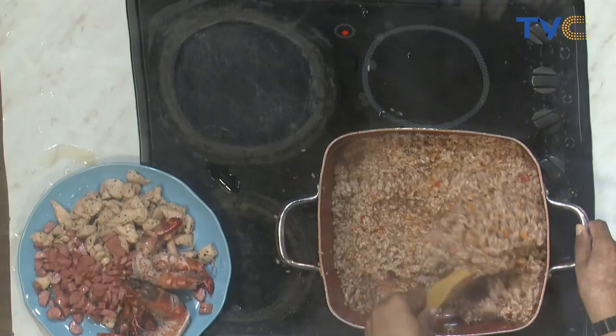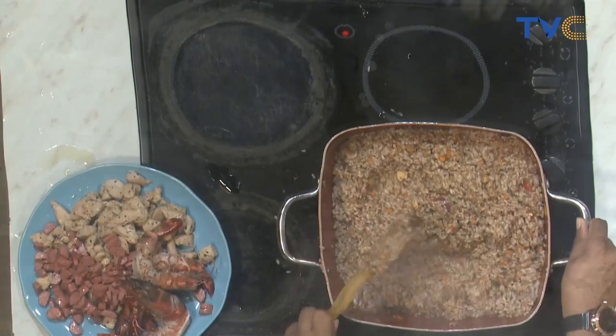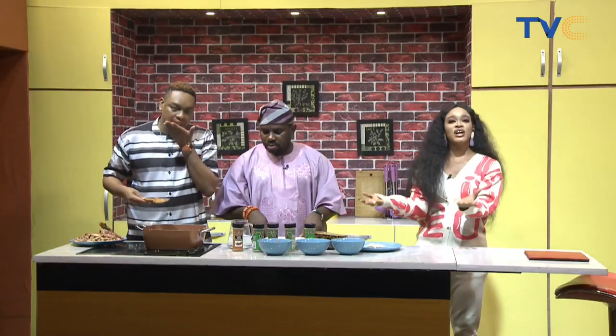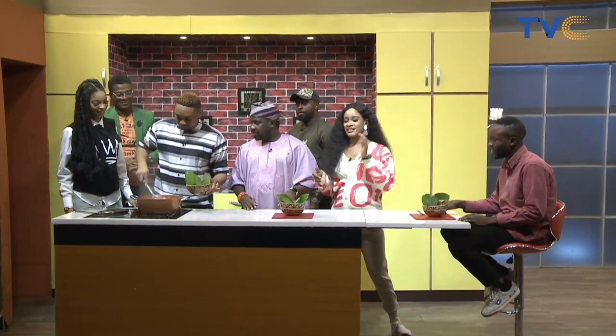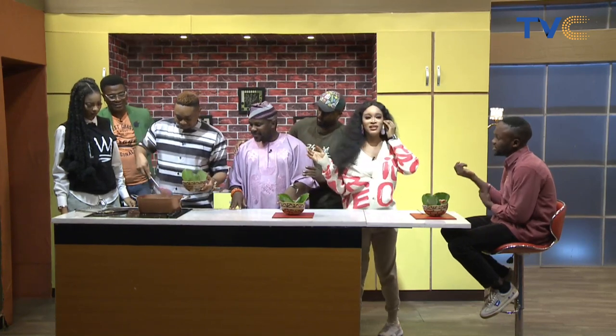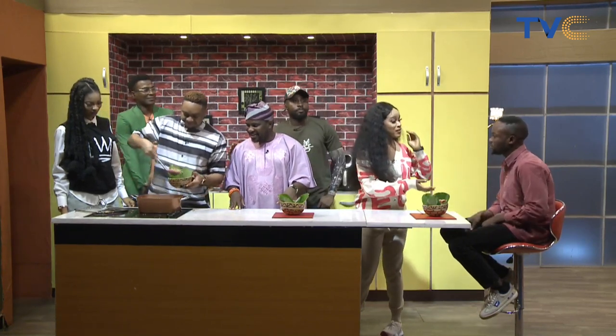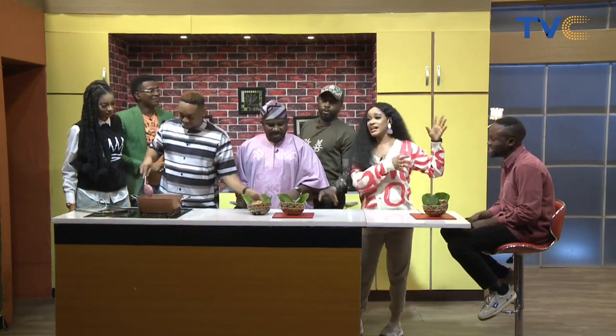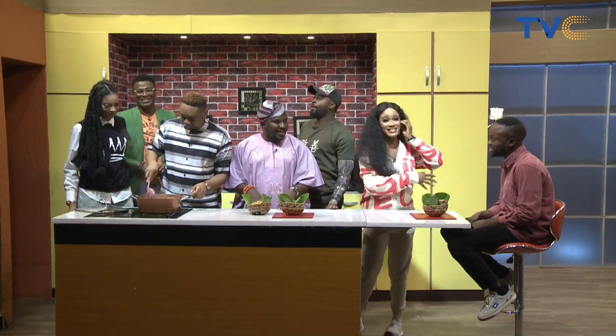The rice is getting ready and the jambalaya will be ready in a bit. Meyonce is doing great work. We are about to serve the Faji special, back in the kitchen with Father Boy and the rest of the gang, including Matthew — who is our biggest fan on the show.